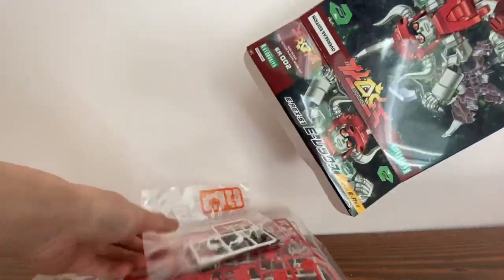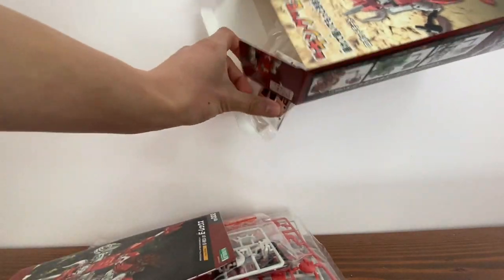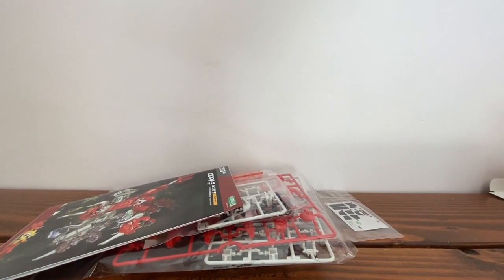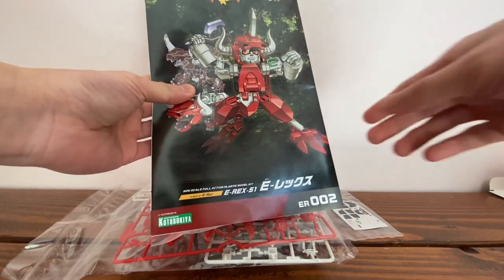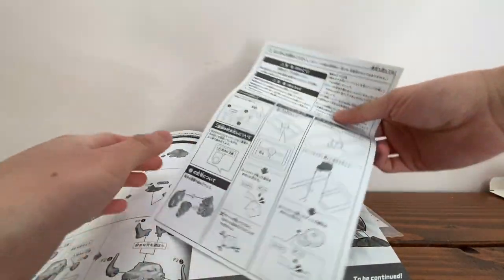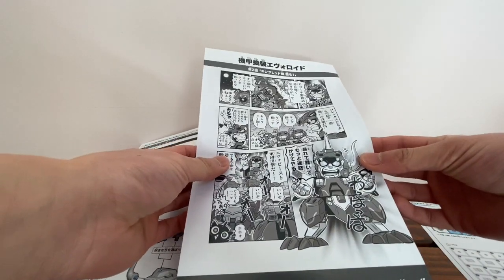Let's open it and see what he's got. We got sticker sheets. It's been a long time since I've done the more traditional model kits. And this is the instructions, I believe. Oh, what's this?